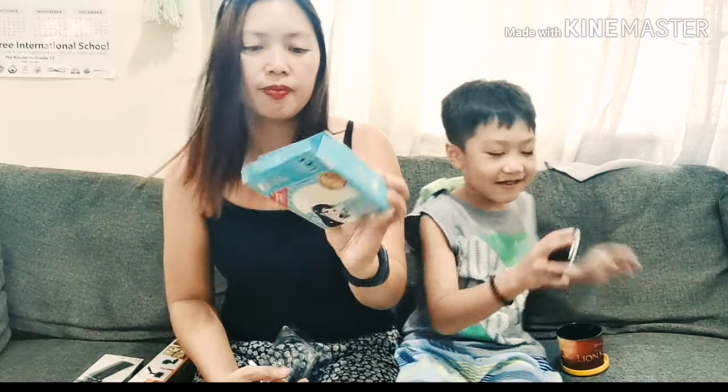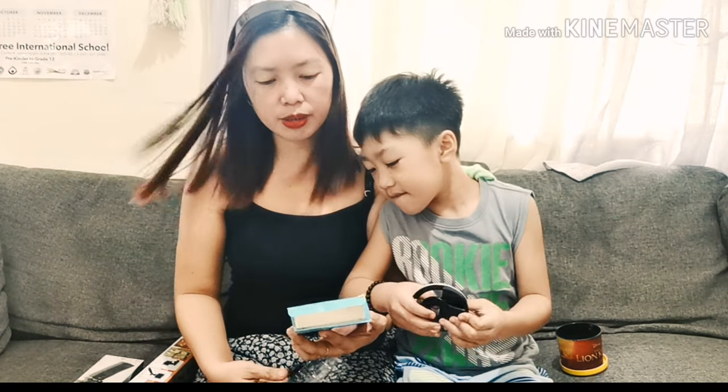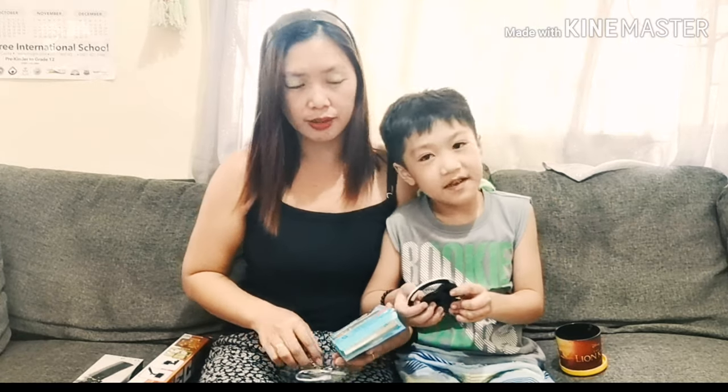We bought it in SM. It's 350. But I saw in Shopee that it's only cheap — only 79. But I decided to buy it in SM because I can check it.